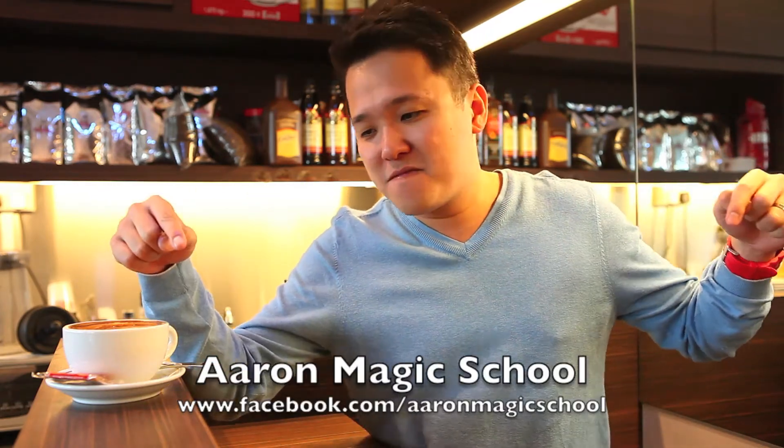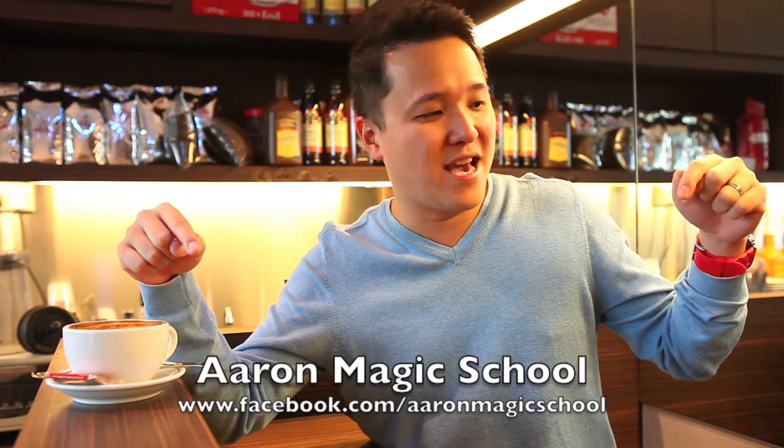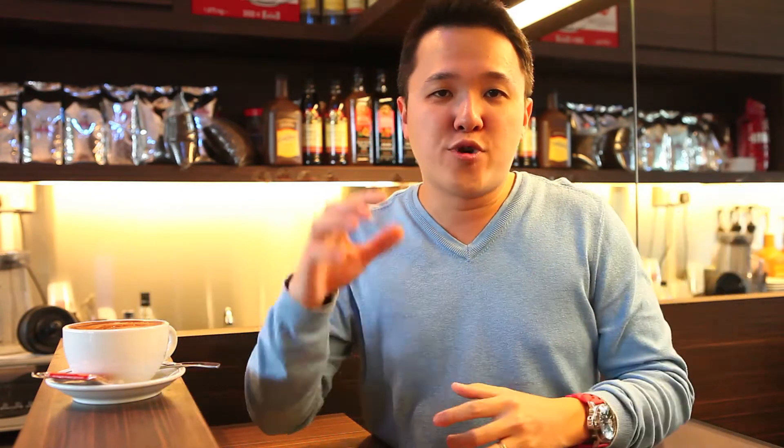And also do come to my Facebook page, www.facebook.com slash AaronMagicSchool. Now do remember to subscribe to my YouTube channel by pressing the button right over here. If you are viewing this from a mobile, do press the subscribe button at the bottom. Now if you like the trick, give me a like and leave a comment. Share it with your friends too.